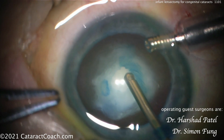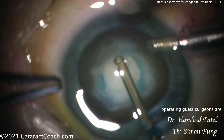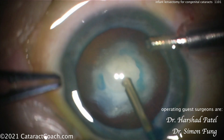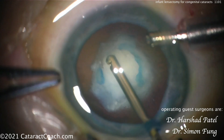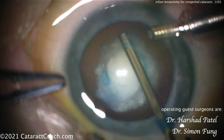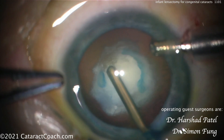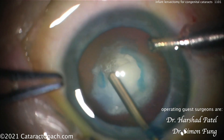This is another technique that works very well — just taking your time and using the vitrector. Important when using the vitrector: understand the difference in settings. There is the IA cut setting — irrigation is position one, aspiration is position two, and position three is the cutter. That may be the useful technique for removing the lens material. But in this baby we're also going to have to open the posterior capsule and do an anterior vitrectomy. For the anterior vitrectomy, you want to be on the anterior vitrectomy mode: position one is irrigation, position two is the vitreous cutter, and position three is aspiration.